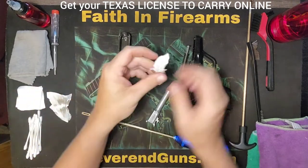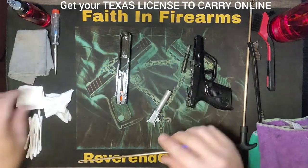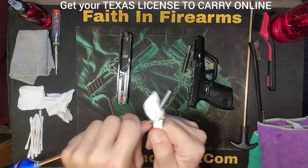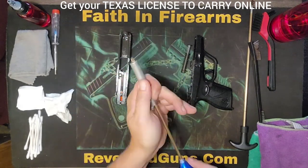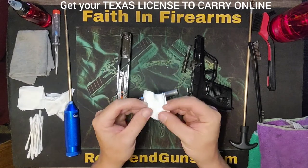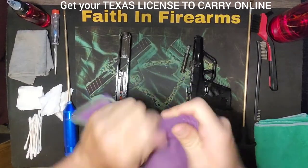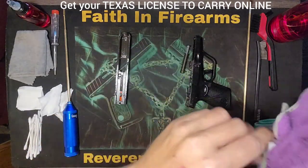Just do it a few times, pull it out, check it. See, that's looking a little better already — just a little bit of black stuff on there. We're going to do that one more time for good measure just to make sure we've got everything out of there. That looks real good, so we don't see no more black on there — I'm going to call the barrel done. We've already brushed down the outside, so I'm going to give this just a little wipe down, wipe off any other oil or residue that might be left on there, and we'll set that aside.